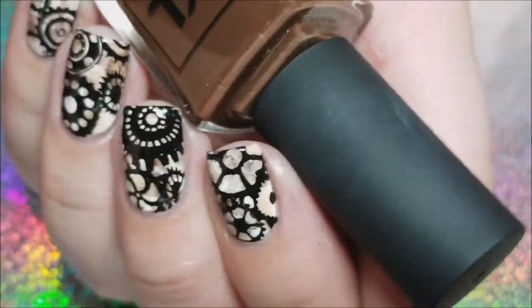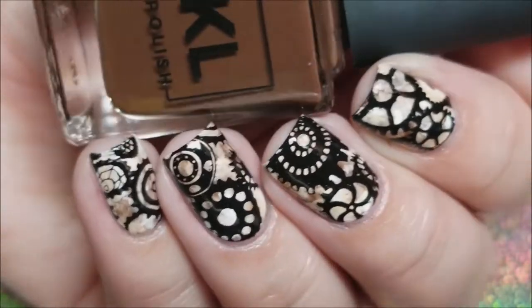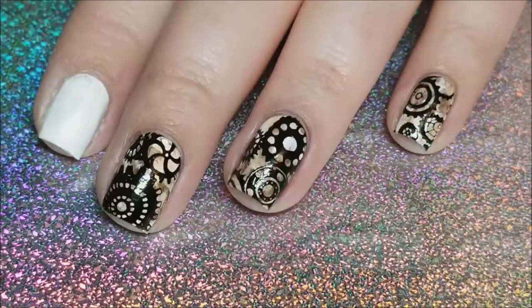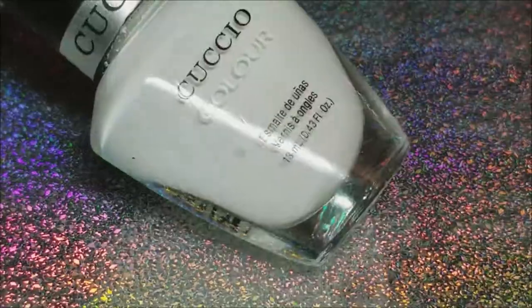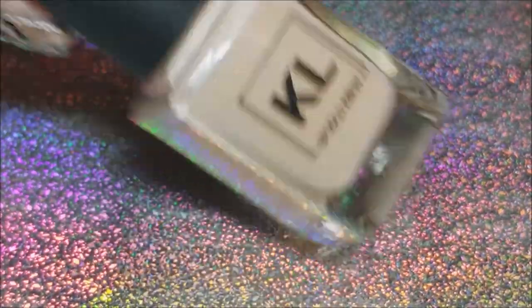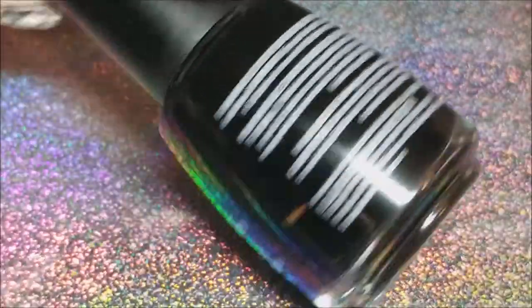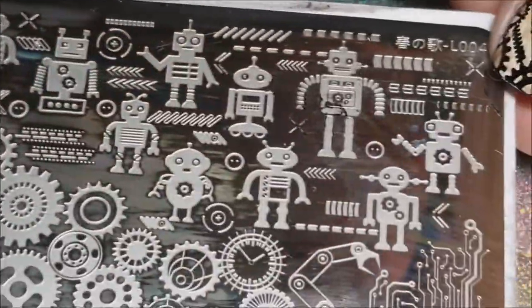Hey y'all, today we're doing this clockwork marble mani. I'm starting with a white base of Cuccio Florence Frenzy and I'm using KL Polish Snickerdoodle and Broccoli and Chocolate, and then I'm using Oil Slick Bessel on Perfect. This is the stamping plate from the Born Pretty Store.